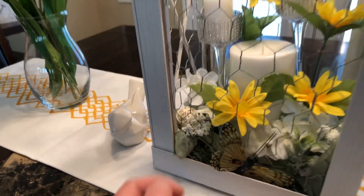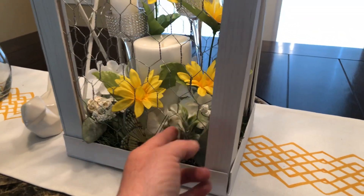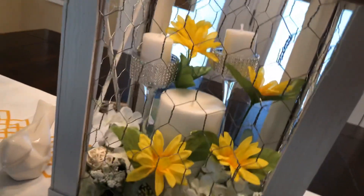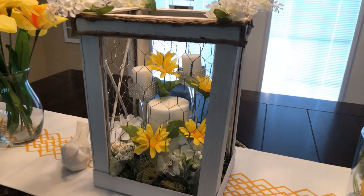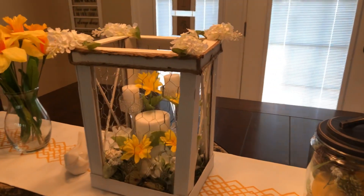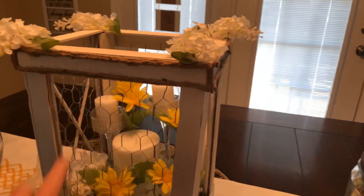There's some moss down here, also some lamb's ear from Walmart. There's just a little butterfly in there from Dollar Tree, some faux flowers from Dollar Tree, and those are some glass candlesticks from Dollar Tree that I blinged out. That is a real candle in there — I didn't have an LED big enough to put in there, so that's what I used. These just have a little dab of hot glue on them to hold them in place so I can take those off if I want.